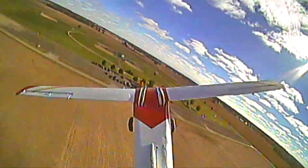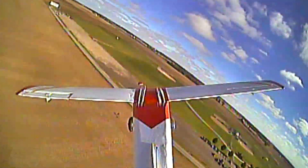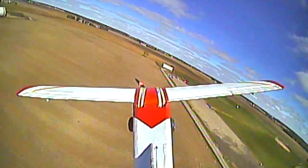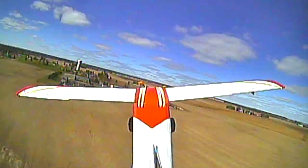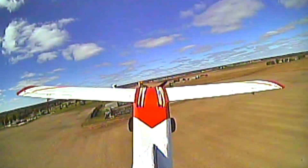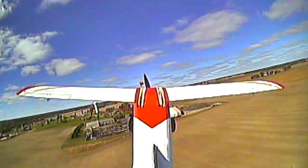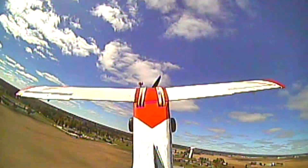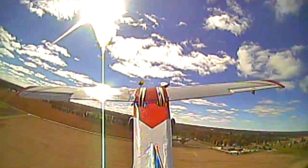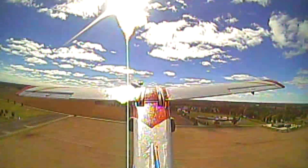Looking at this video from the tail really makes me want to put a couple more cameras on the plane. I think it would be cool to put one on the wing tips looking in on the fuselage, or even one looking down on the wheels. Then I can record all of them and maybe have a switcher so when I'm flying FPV I can switch between cameras. I think that would be really cool.